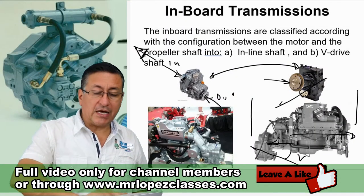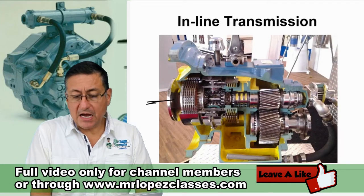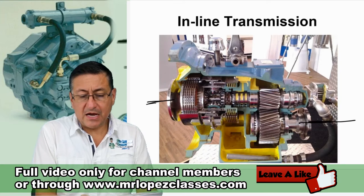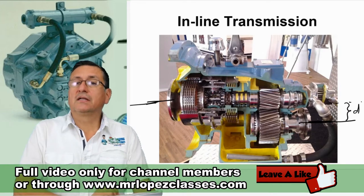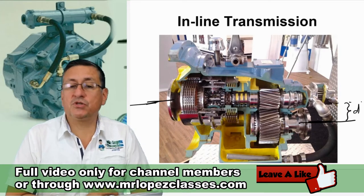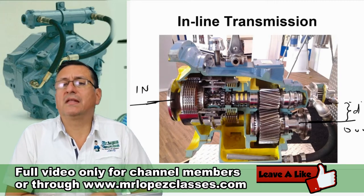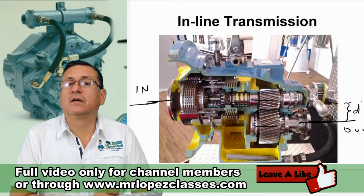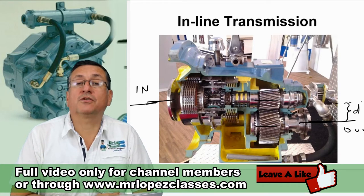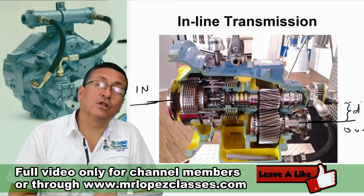In other inline transmissions, the input shaft and the output shaft are basically parallel — they are separated a small distance. That separation is between the input shaft and the output shaft, and it's basically because of the diameter of the gears. The diameter of the gears produces that separation. This is the typical inboard transmission, considered a straight transmission for diesel engines.